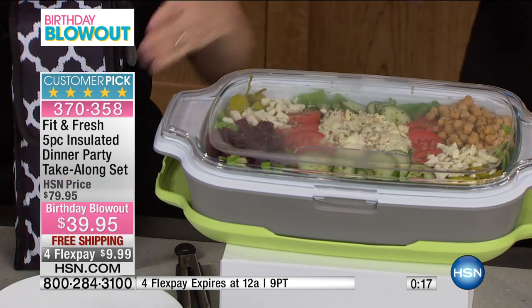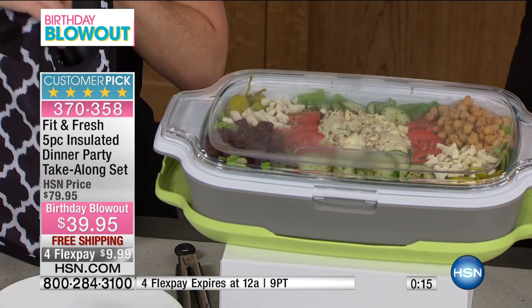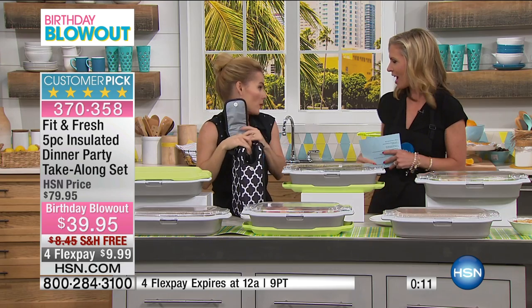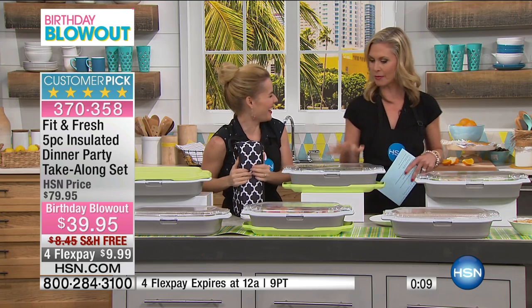And we have so many five-star reviews on this — 13 out of our 14 reviews are five stars. Carrie, thank you so much. Thank you so much. We'll see you at the party. I can't wait — I'll bring my Fit and Fresh.